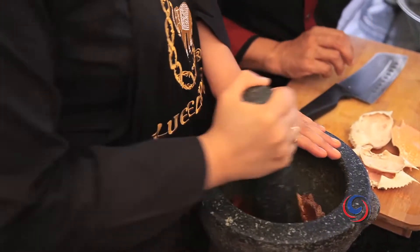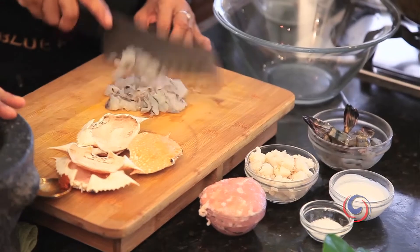During you pound them, I need to chop my prawn. I'm going to chop.